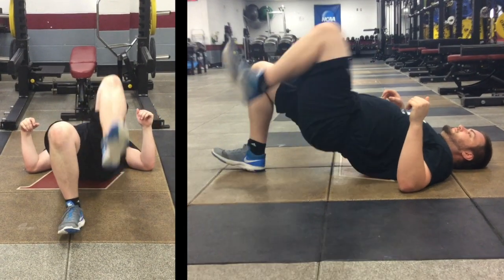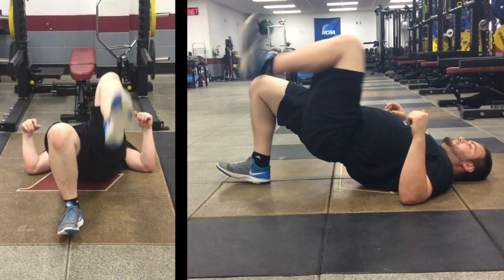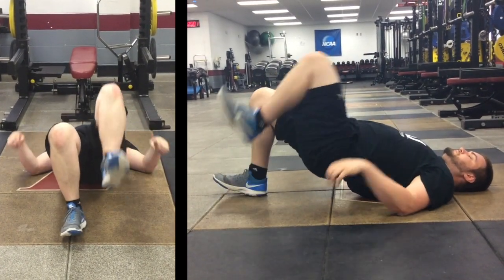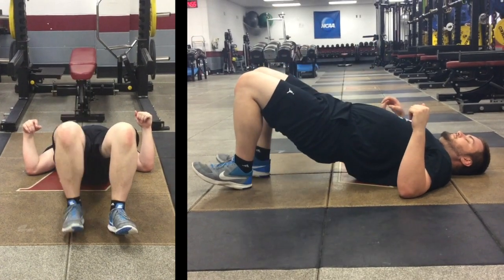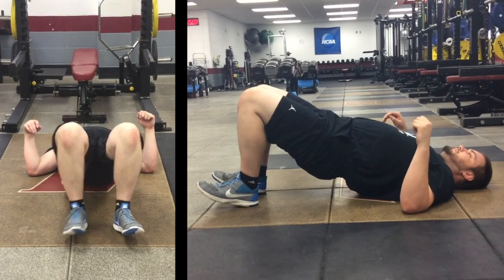In this glute bridge marching, we're going to maintain our glute bridge position using 70% of our glutes and 30% of our hamstrings. Then we're going to do controlled marches going into 90 degrees hip flexion while maintaining as straight a line between our knees and our shoulders as possible, engaging our glutes as we go through that entire marching motion.